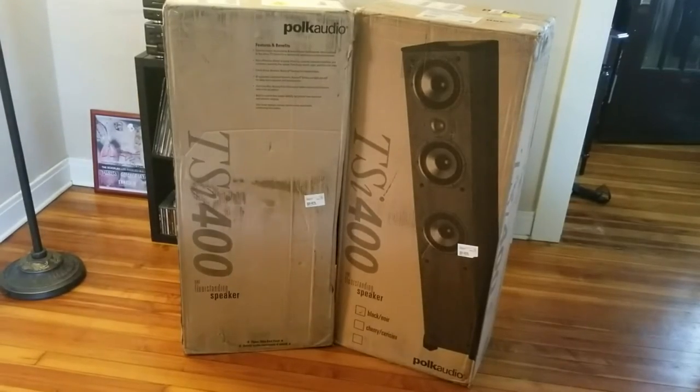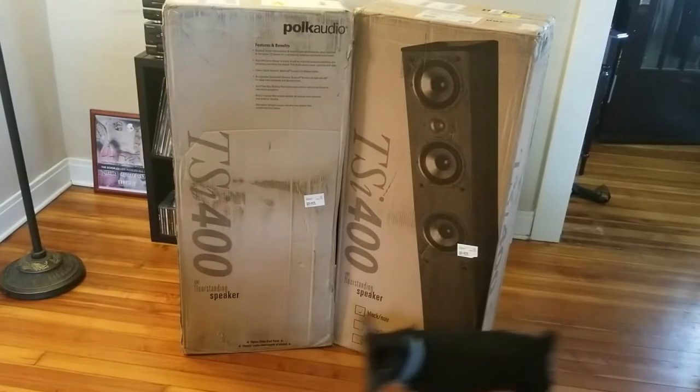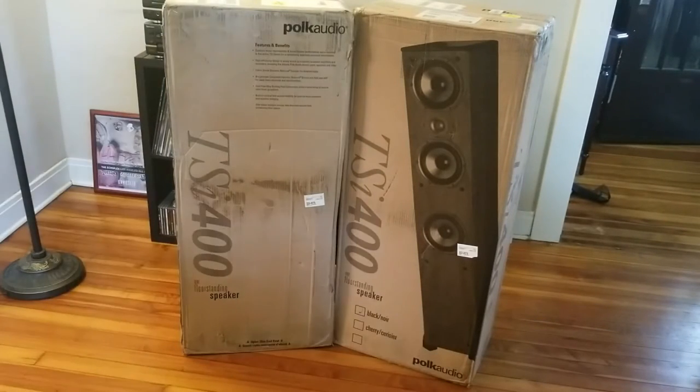What's up YouTube, just got these speakers delivered. It's Friday morning so before I gotta go to work we're gonna go ahead and unbox these real quick. My dog's out — that's the dog, his name's Dog, he's a cool dude. We're just gonna unbox these, I'll show them to you, and I'll hook them up. I got them on eBay for $300 for the pair — they normally retail for $249, so I got a pretty good deal.